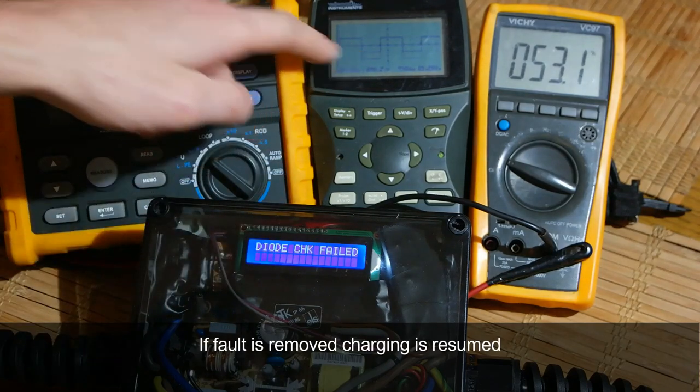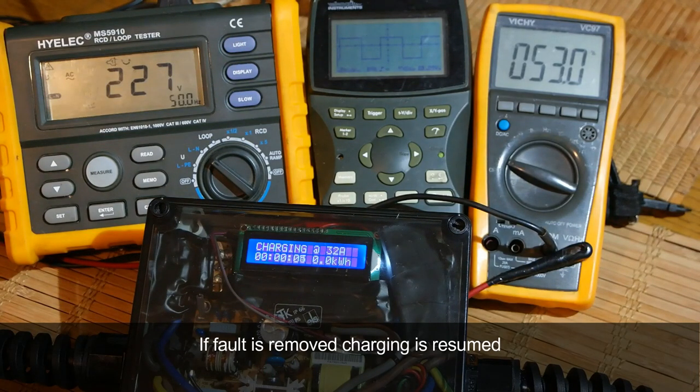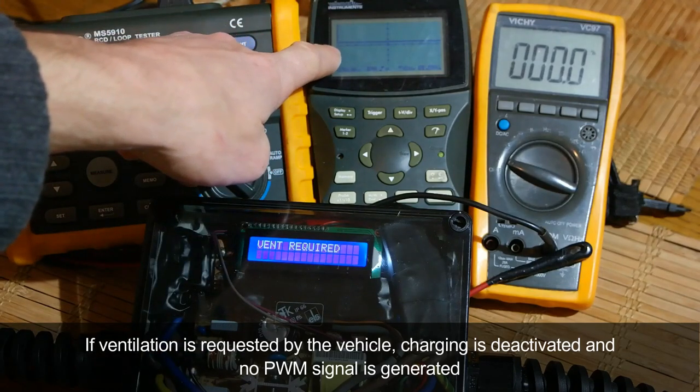Once a fault is removed, charging is resumed. If ventilation is requested by the vehicle, charging is deactivated and no PWM signal is generated.